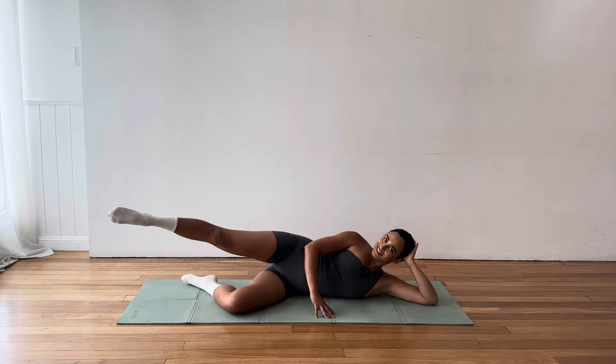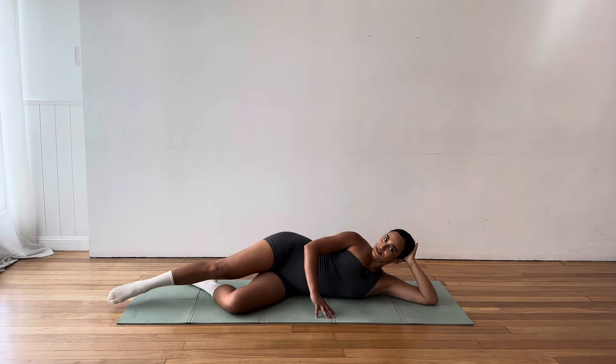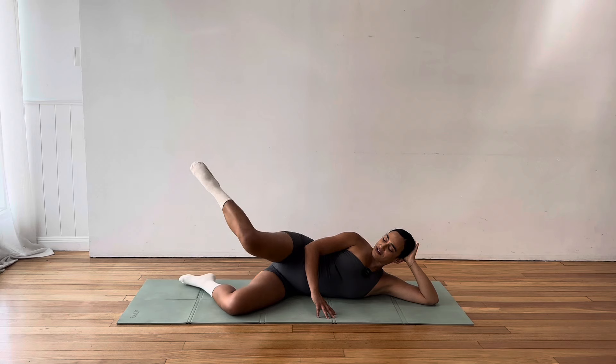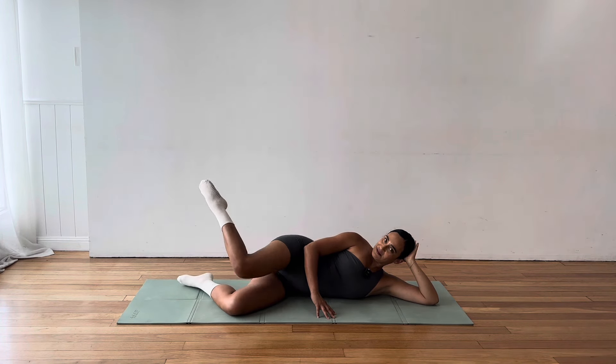So let's add our clam kick out. Open the knee, extend the leg long. Bend the knee. Close it down. Open. Keep that thigh really still as you extend. Bend. Lower. And it's a really light lower as we bring that knee to close. We don't want to rest it there too long. Nice continuous flow of movement strung together. We've got eight more seconds here. Seven, six, five. We've got to circle the leg in three, two, one.